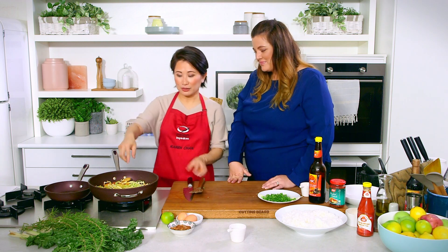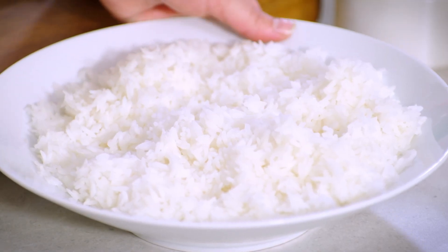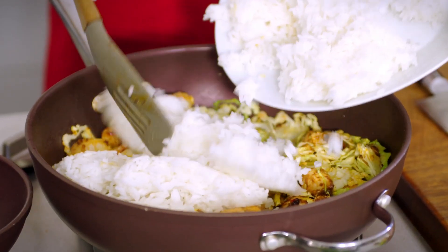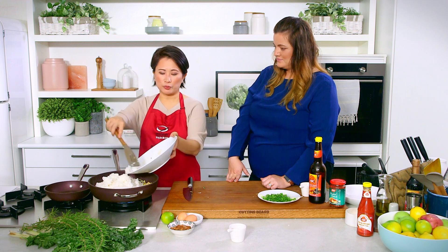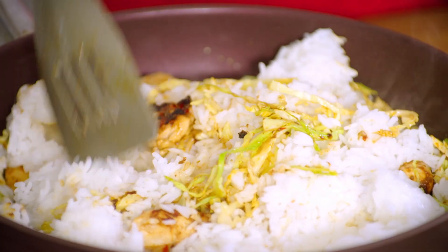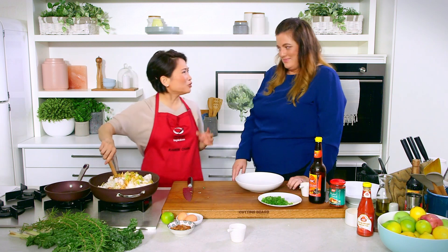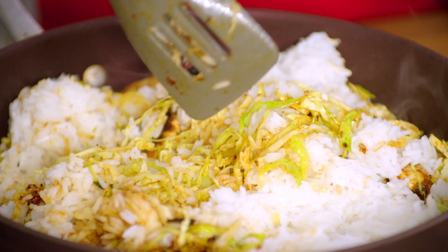If you could only smell this at home — I think you would already be converted to belacan! We're going to throw in the rice now because the cabbage has wilted quite nicely. This is four cups of cooked rice. Long grain or medium grain works best for nasi goreng — not short grain, sushi rice, or arborio rice, because that's too starchy. Is it better to use fresh rice? That's the debate — I use overnight rice, but there's a lot of debate about it.